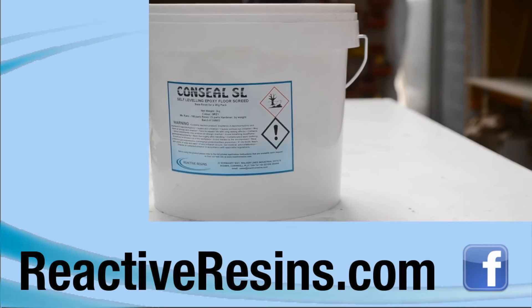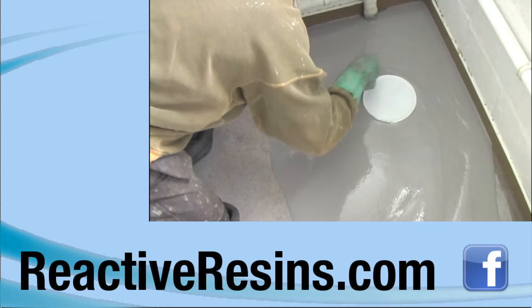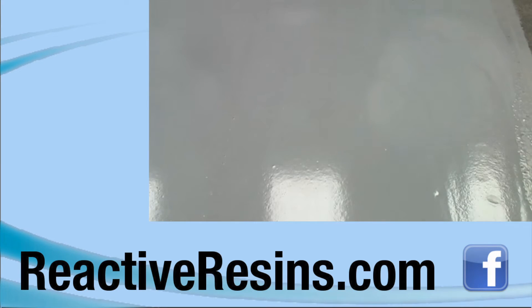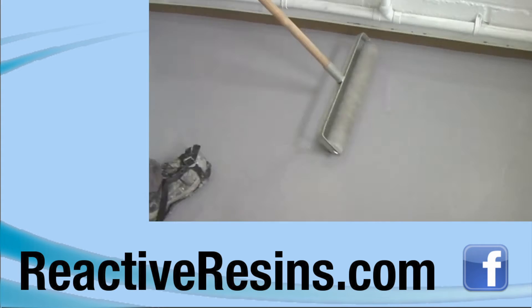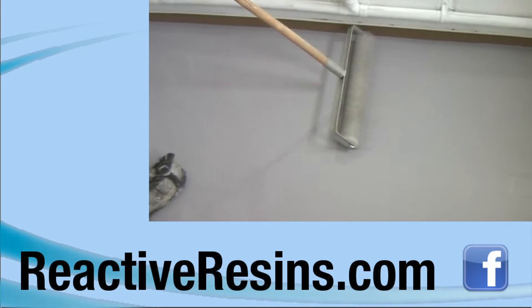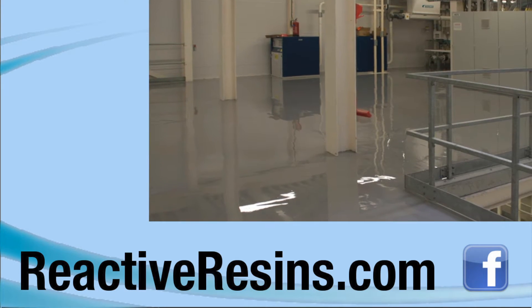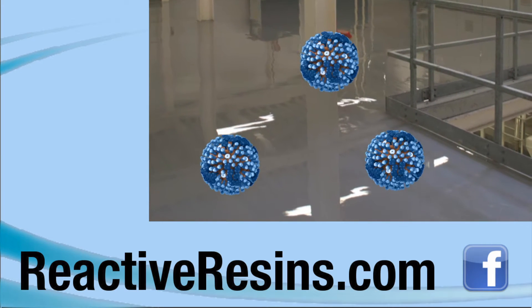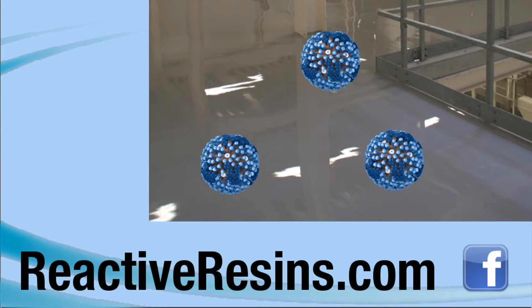Hello and welcome to the Reactive Resin's instructional video on how to apply Conceal SL, an incredibly strong, self-leveling epoxy flooring that's extremely durable and hard-wearing. Conceal SL produces a perfectly smooth, defect-free surface that can be left as it is or finished with a variety of decorative, non-slip or hygienic coatings that kill MRSA, E. coli and other bacteria.